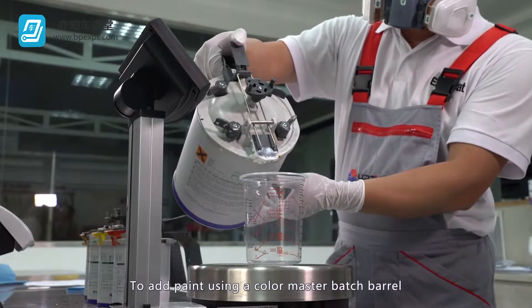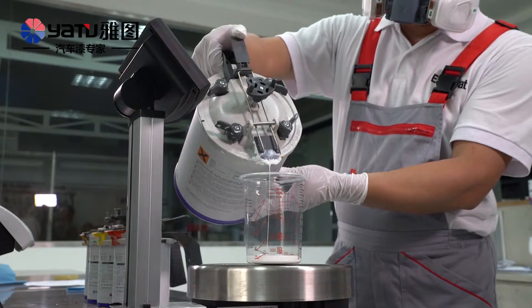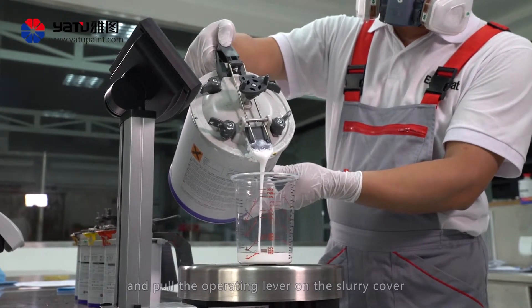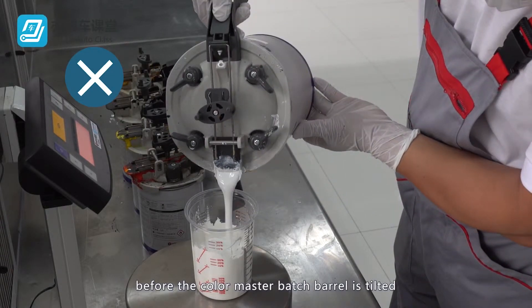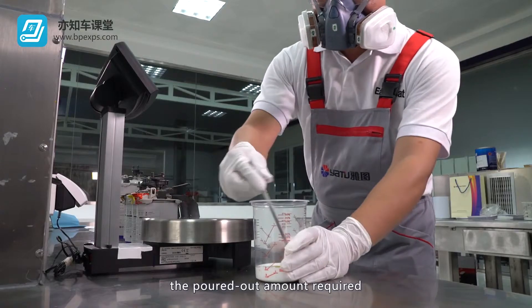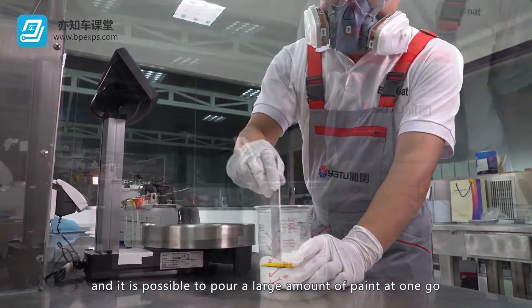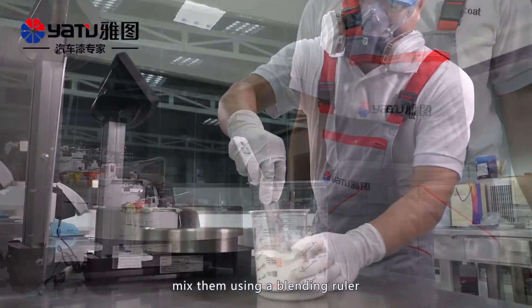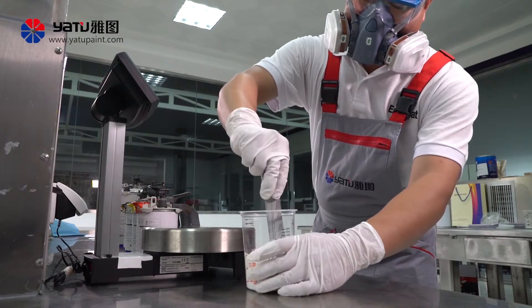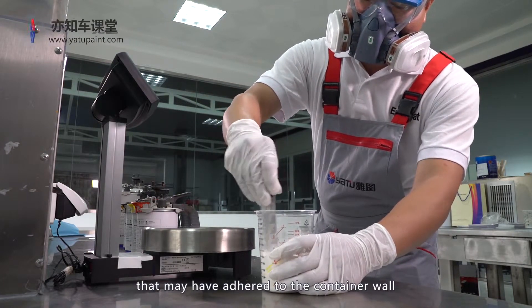To add paint using a color master batch barrel, tilt the barrel and pull the operating lever on the slurry cover. If the operating lever is pulled before the barrel is tilted, it will be difficult to control the poured amount and it is possible to pour a large amount of paint at one go. Once all paints have been added, mix them using a blending ruler until the color is uniform. Be sure to mix thoroughly all the paints that may have adhered to the container wall.